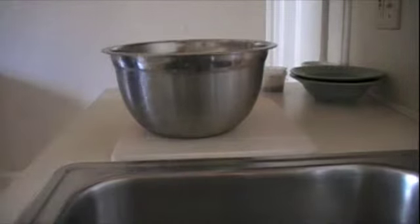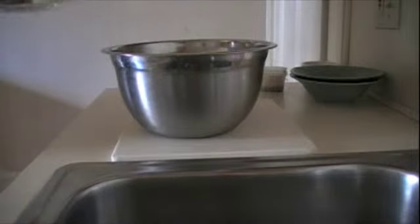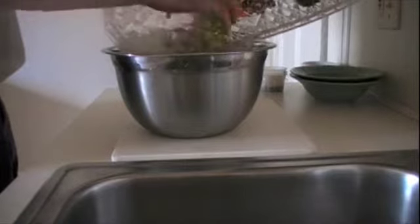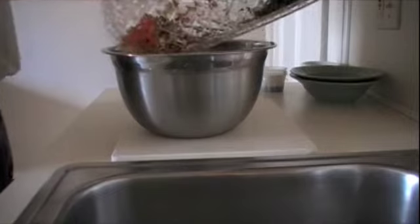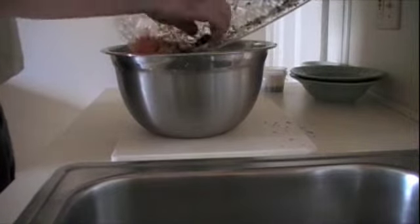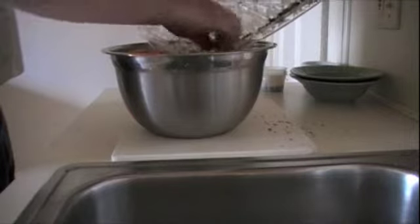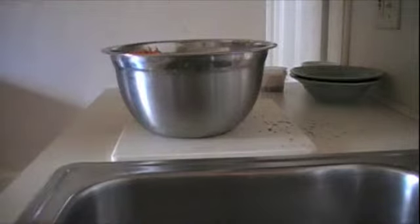And lastly, in go all the veggies — your onions, carrots, celery, all your mushrooms. Your herbs and your garlic go right in. And this is ready to go.